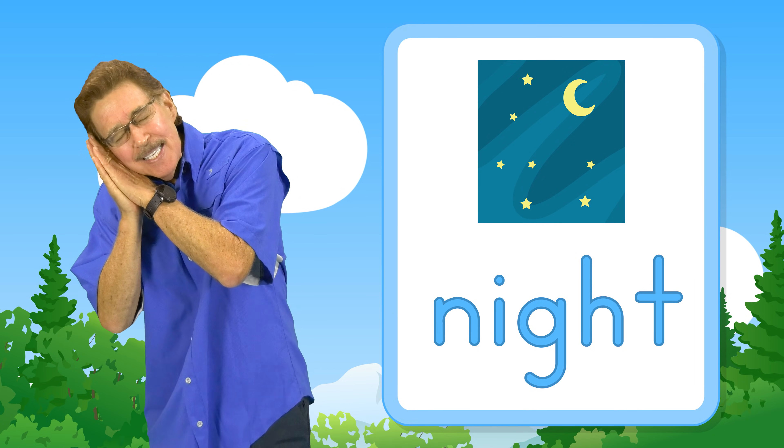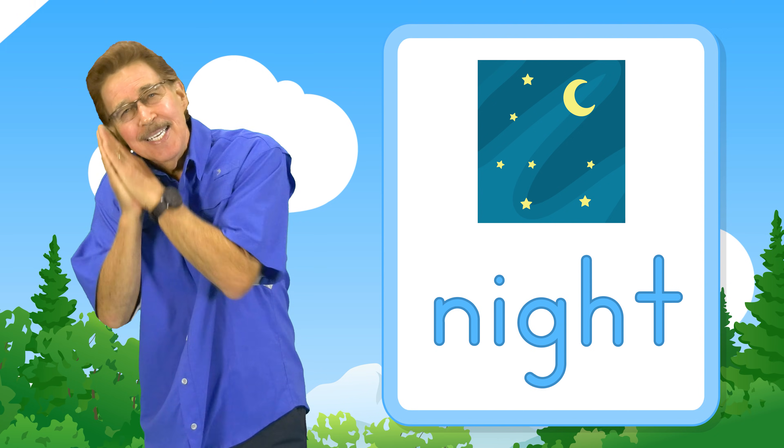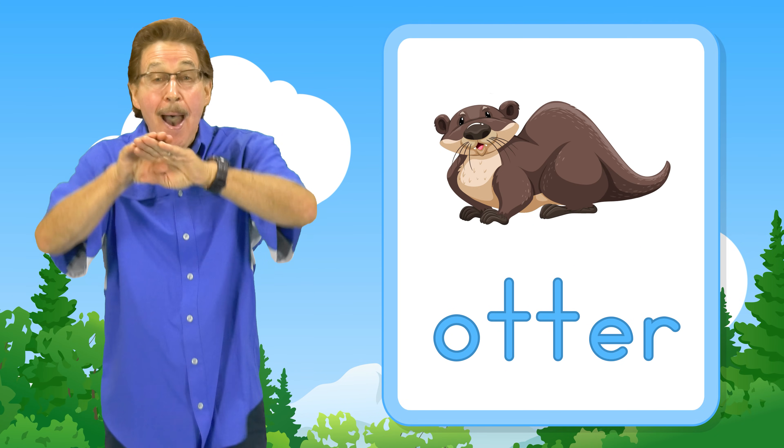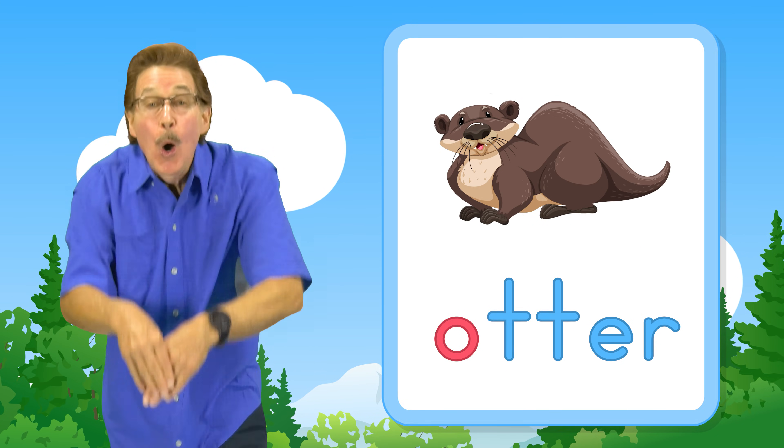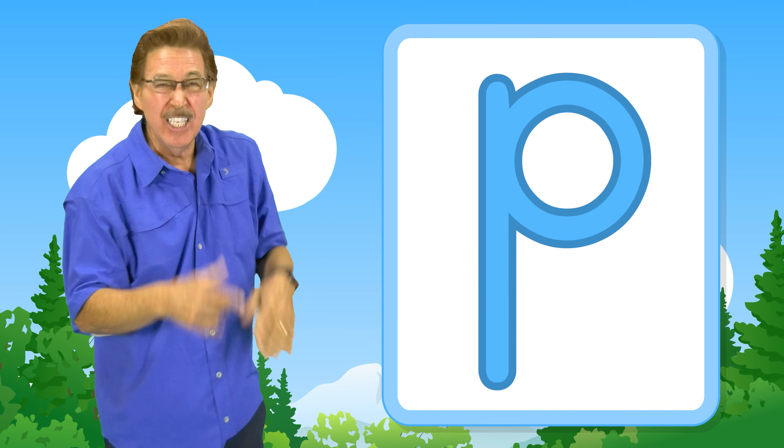This is letter N — n, n, night. This is letter O — o, otter.